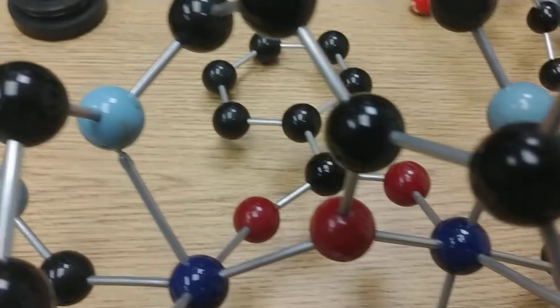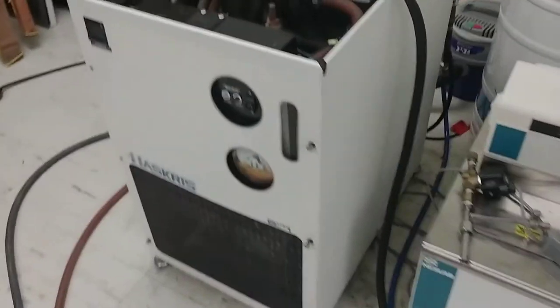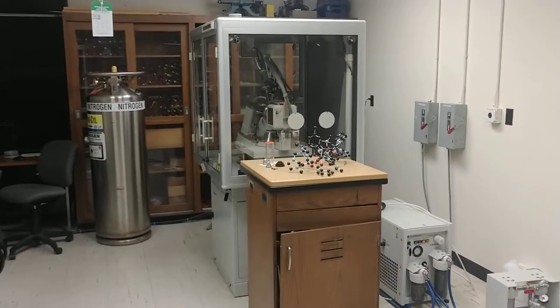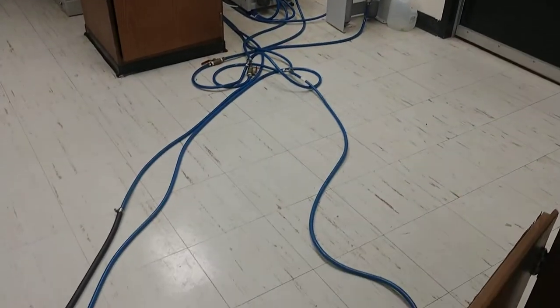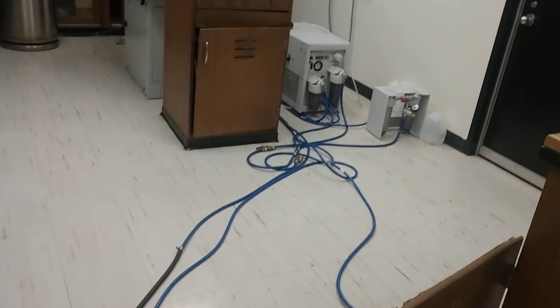Hi YouTubers. Today we're going to be looking at a valve to save water. See this little fella here? That thing over there is an X-ray machine for X-ray crystallography. It generates about 5,000 watts of heat which flows through these little tubes of water over to this thing called a chiller. This has to get rid of that heat and then send the same water back into the system, so you're recycling the same water.